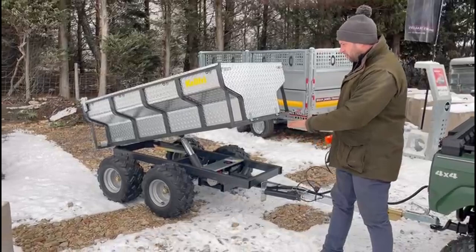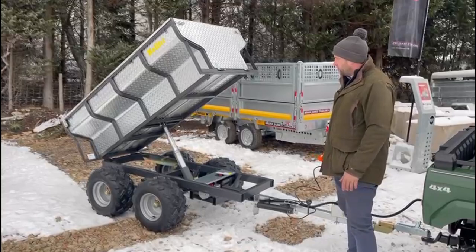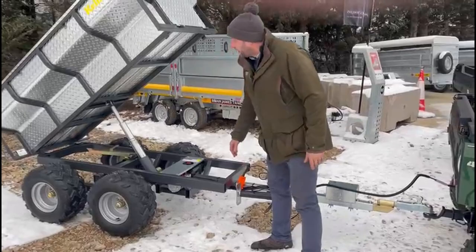We can tip the trailer. As you can see, it's a twin axle trailer on a floating axle system, so it's really, really good off-road. It will travel in nearly all places — it will go absolutely anywhere.